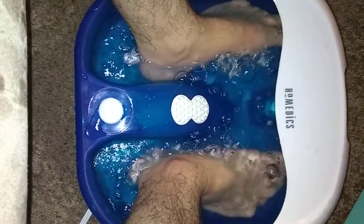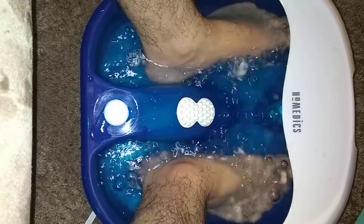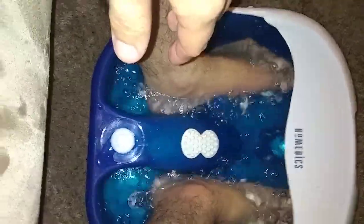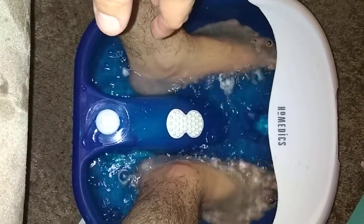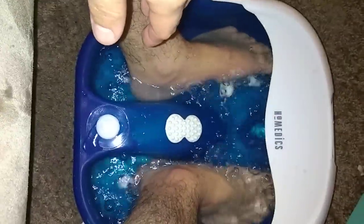Yeah, so let's sit here and let my feet soak. Well there you guys have it — that's essentially all that it's going to be. You just let your feet soak in there. If you guys enjoyed this video, smash that like button down below and subscribe for more.